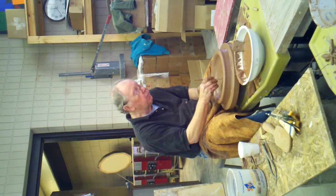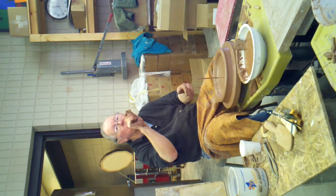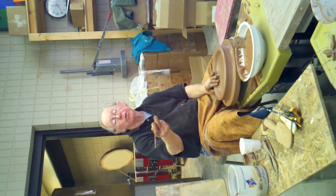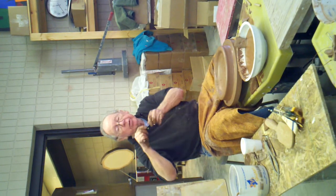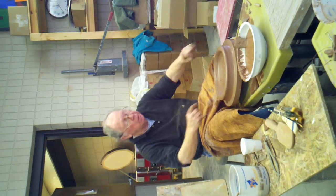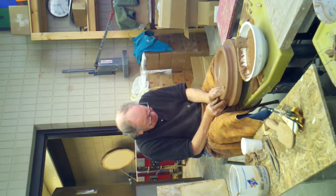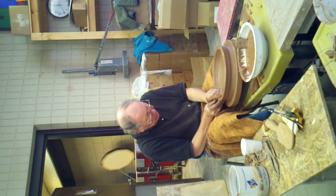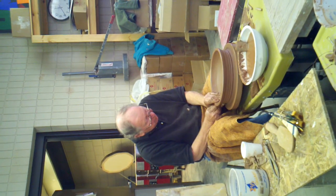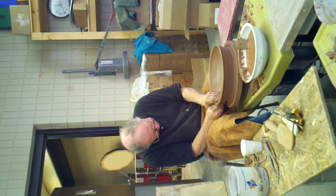If you look at the plates that are in that exhibition, you'll see there's this flat one — there's not a foot rim, it's not raised at your plate. But this is a thickness, which is about a half inch. By the time I take this wire and cut through it, that cuts quite a bit of it off because of the pressure that wants to ride up.